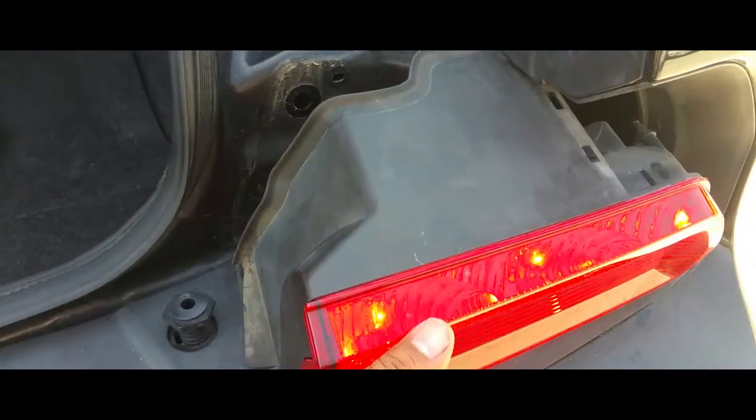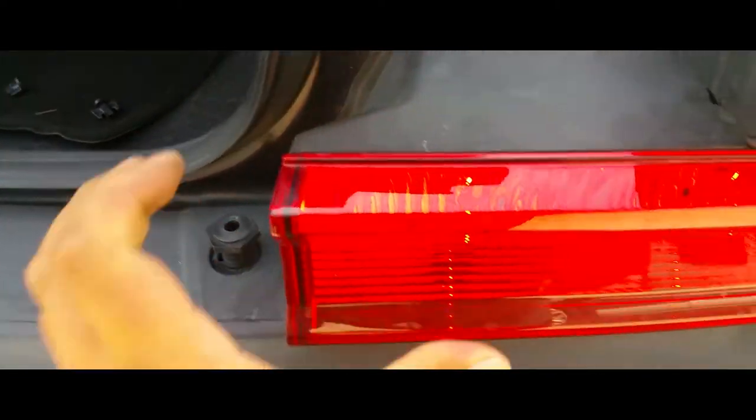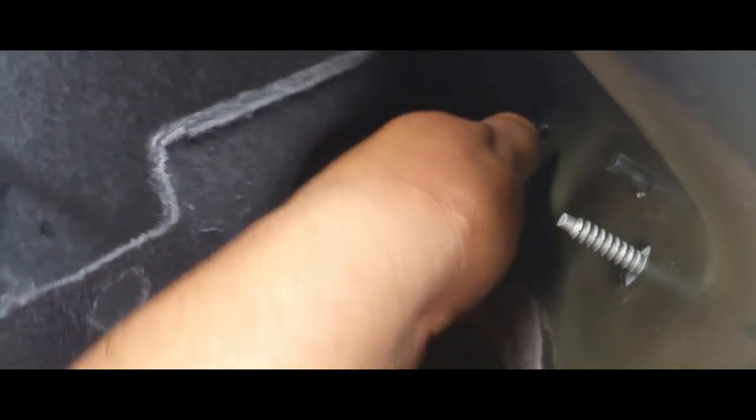There's the replacement bulb. We're just going to slap that back on and snap the tail light back into place just like so. You want to get your first plastic nut and tie it up right here.